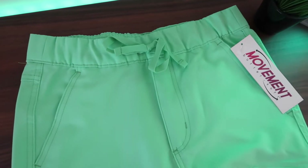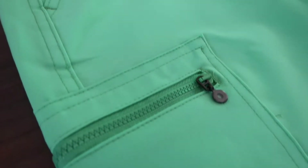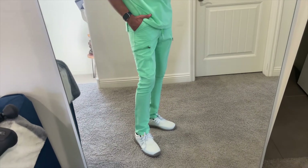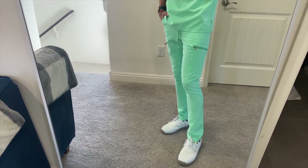For the scrub pants, I got the men's eight pocket skinny cargo pants. One thing I overlooked when ordering these is that it says skinny. I got an extra small as I normally would, and they do fit as you can see, but they are a little bit more snug. So if you usually go a size down, I would not recommend that — just go with your normal sizing and they should fit just right.